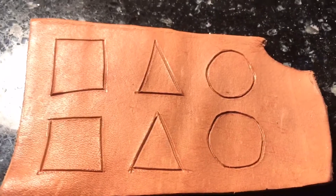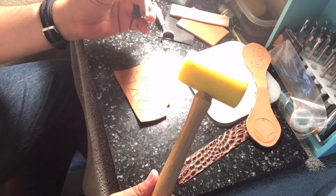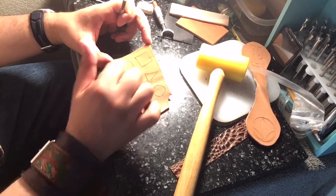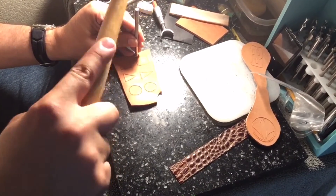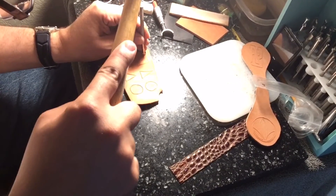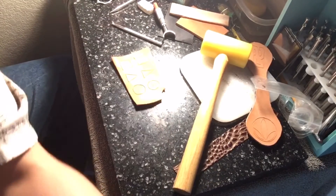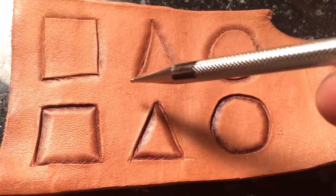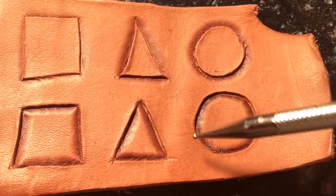Next will be the beveling. Two things I'm going to use: my mallet and a beveler. I'm going to do it two ways — beveling the outside and beveling the inside. Straight up and down. You do it all the way around the square. Now all of these are tooled. The top ones are beveled on the outside, making it look 3D. The bottom three are beveled on the inside, making it all look pushed in.